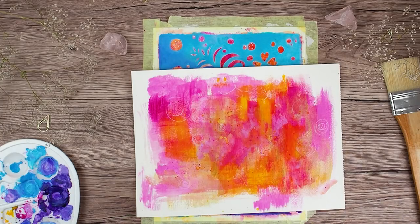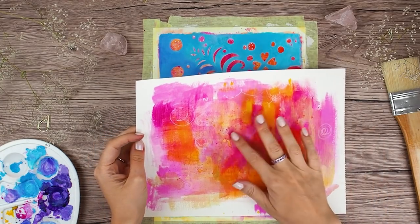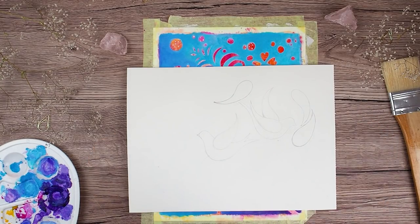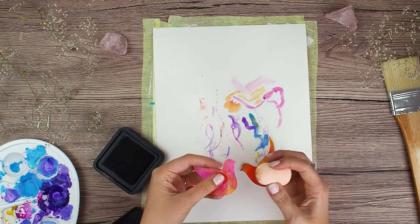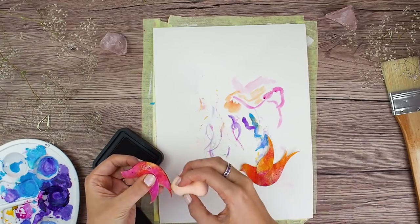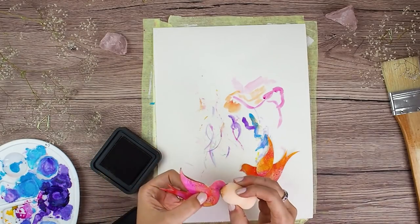And here you can see my scrap paper where I cleaned out my brushes and also used the rest of my paints when I was painting the background. Sometimes when I do that I create a complete mess, and sometimes it looks really nice like this one, and I am using it for my birds. I just draw some simple bird shapes and now I am adding distress ink on the edges.